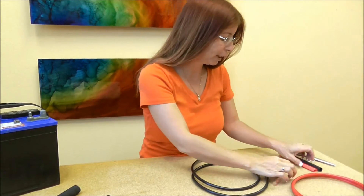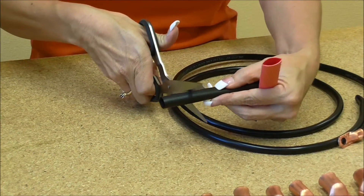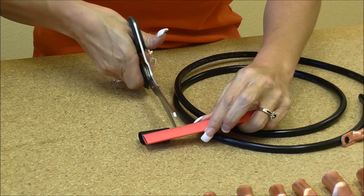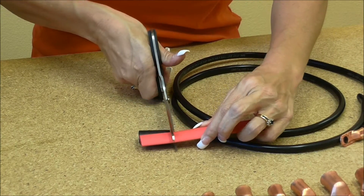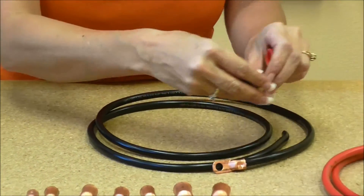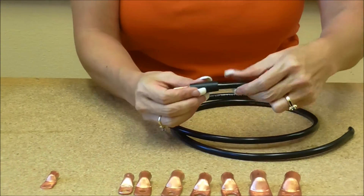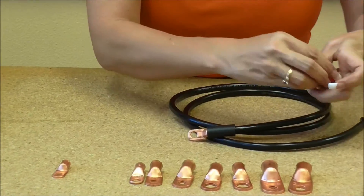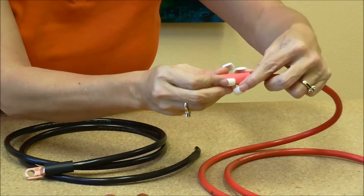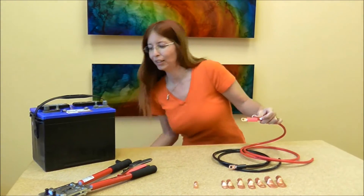What I like to do is take heat shrink — I cut about that much, about an inch, inch and a quarter. I'll do the same for this side. Black of course goes on black, and I'm going to heat shrink it right there. Red of course goes on red — I'm just going to line it up and heat shrink it right there. Let me get the heat gun — here it is.